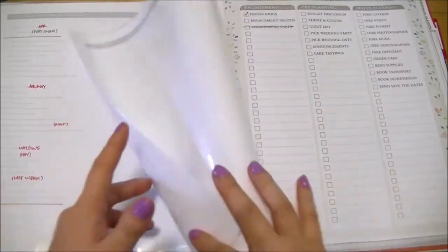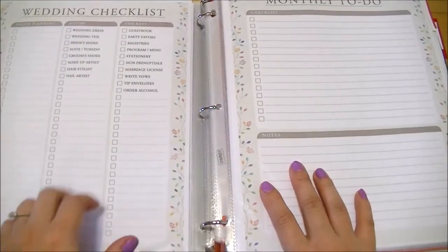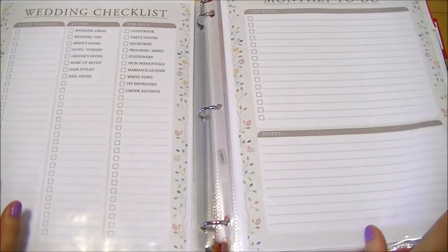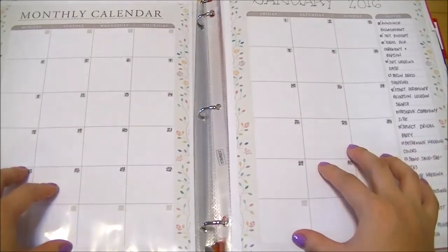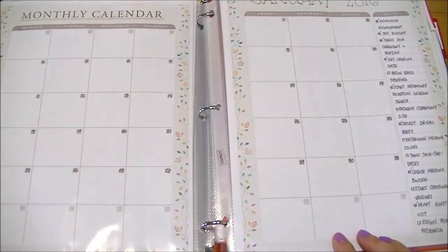These are monthly checklists in different categories: engagement, pre-planning, major planning, attire, and the rest. I also printed some monthly to-do list sheets with a notes section at the bottom. I really like having a monthly calendar so everything is written in one place — it's like scrapbooking, keeping all my wedding stuff together. I also have an Erin Condren life planner for appointments.